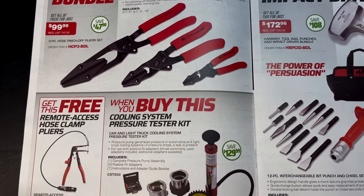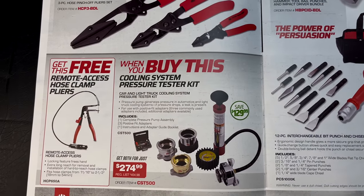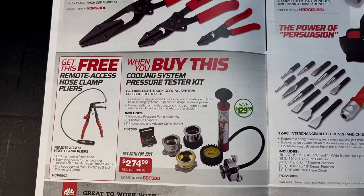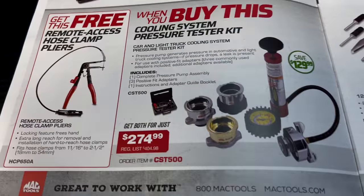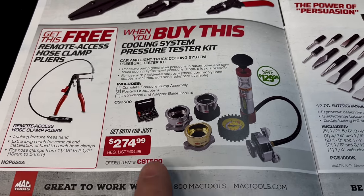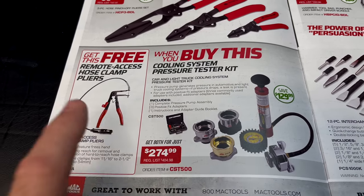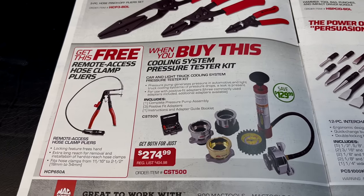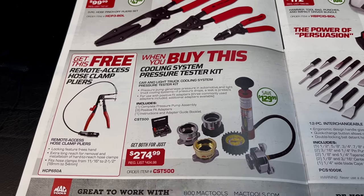This is a good deal: when you buy the cooling pressure system test kit, you get the remote hose clamp pliers for free. It's $274.99 and there's your part number. This is a really good kit — I actually own this kit. If you don't have a pair of these, you're missing out because they come in super handy. You're saving $129 on this set.